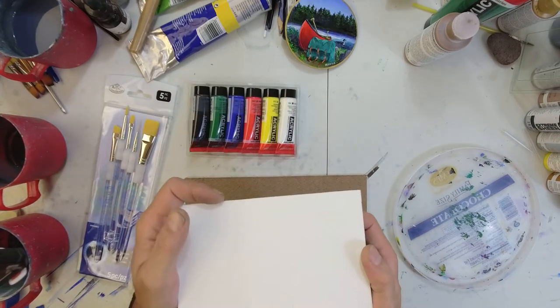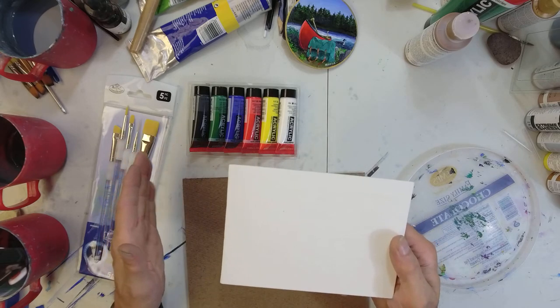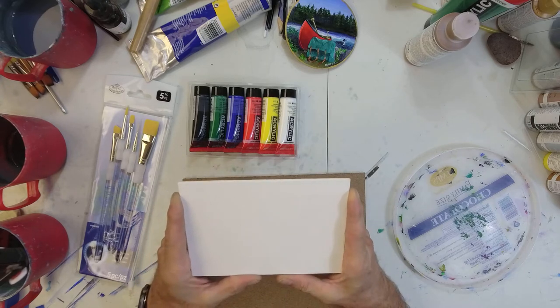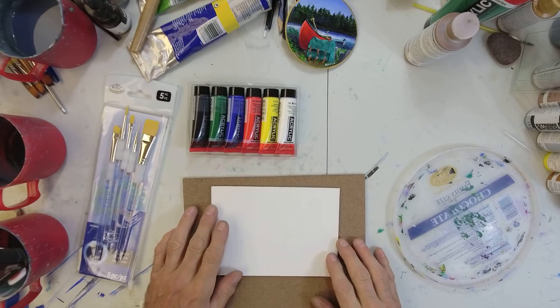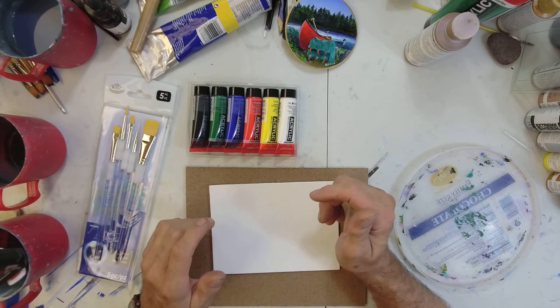Sometimes we won't finish a complete board in a two-hour session — we might only get this much done — but then you've got all the rest of the week to finish it once you've got these basics down. Then you bring it back to class the next week and I look at it online. I haven't had to tell anybody to put down their brushes and leave the building yet, because everybody has done very well. I've not run into anybody who can't do this — they don't exist.